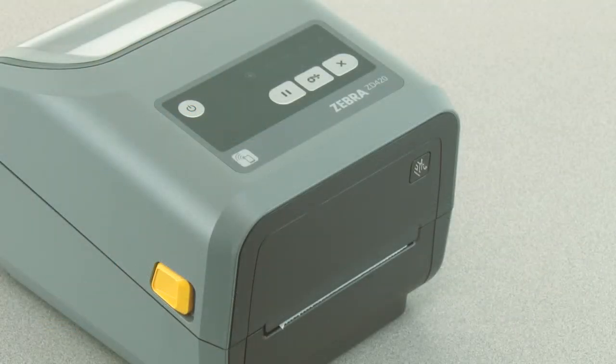In this tutorial you will learn how to perform a manual print width adjustment. Your media must be loaded and the printer powered on.